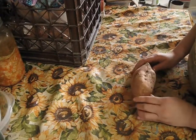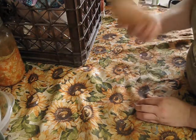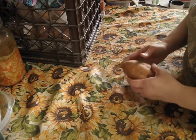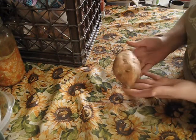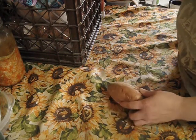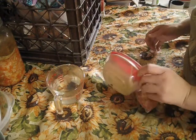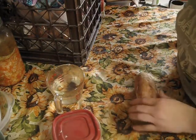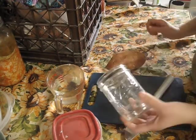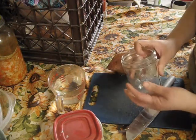To grow sweet potato slips for planting, all you need is basically a sweet potato. Organic is preferred so it doesn't have all the pesticides on it, but just a general sweet potato. You're also going to need some filtered water, some toothpicks, a cutting board, and then I just use a wide mouth mason jar — this is the pint size mason jar.